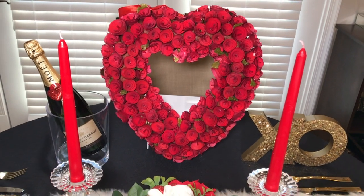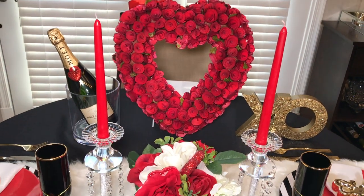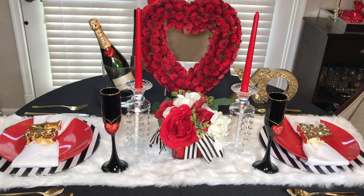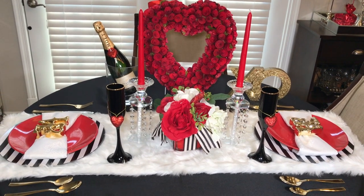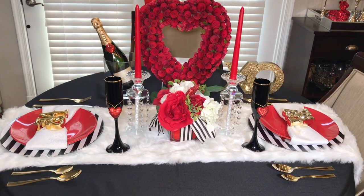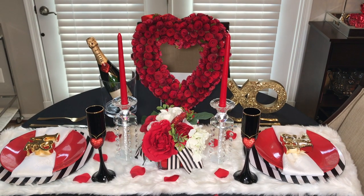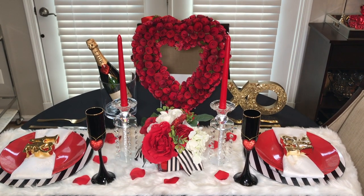Here is the completed look of my elegant Valentine's Day tablescape on a budget. I hope I have given you guys a few ideas on how to decorate. I will show you two looks — the first look is without roses and the second look is with roses. Make sure you comment below and let me know which look you would use for your Valentine's Day tablescape.